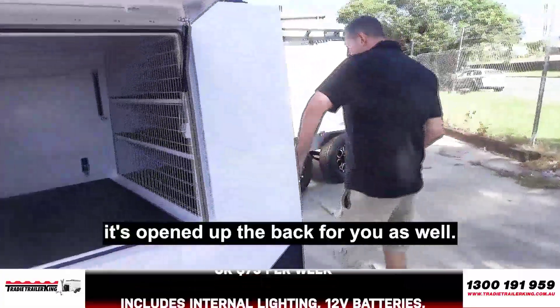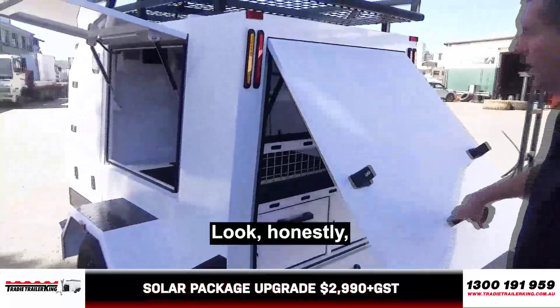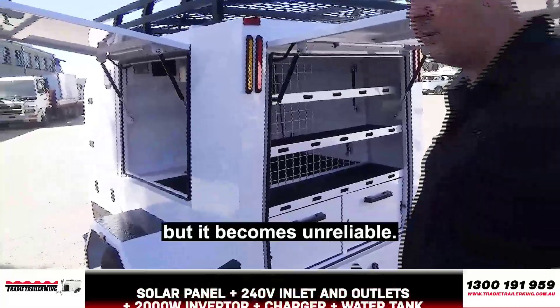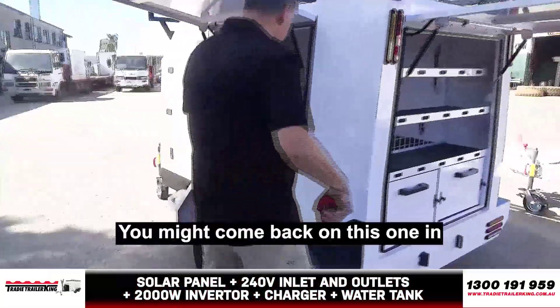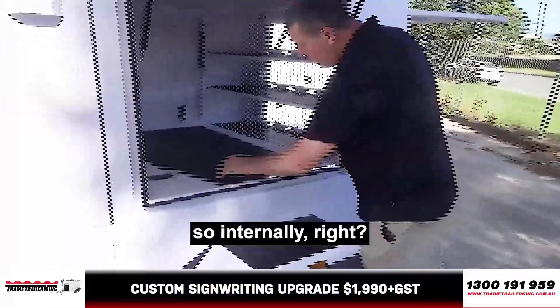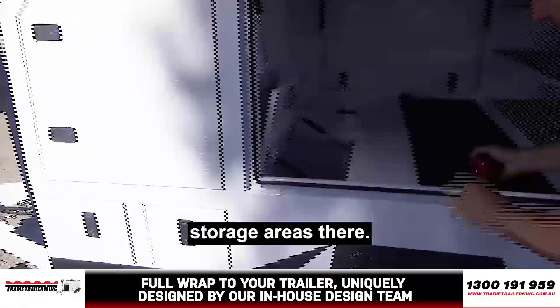I'll just open up the back for you as well. People often ask about central locking. Honestly, it's something that can technically be done, but it becomes unreliable — they jam up because of the type of locks they are, so we prefer not to go with that. So internally, for the large in particular, you've got your little storage areas there.